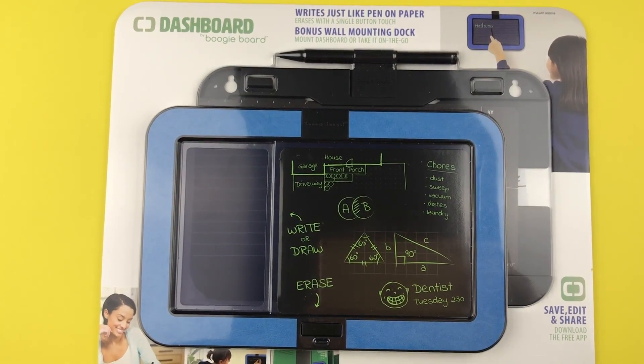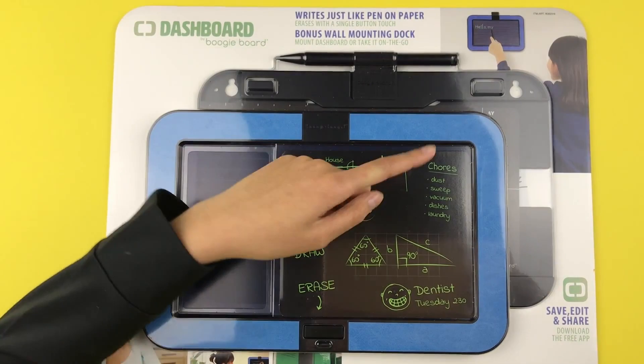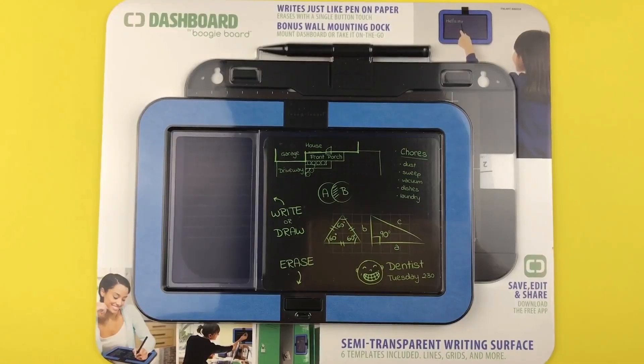If you want to see the review on the Boogie Board I reviewed previously, click the link down below or the iCard up here. Let's take a look at the packaging.